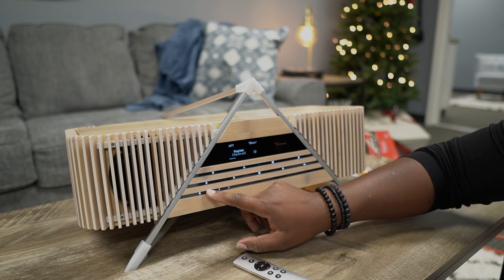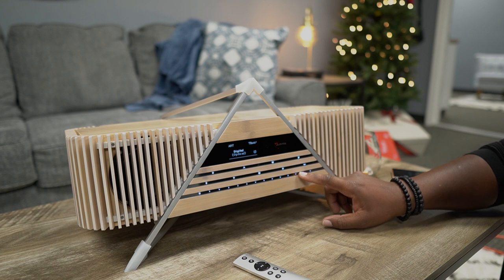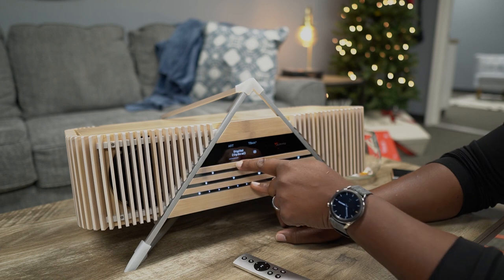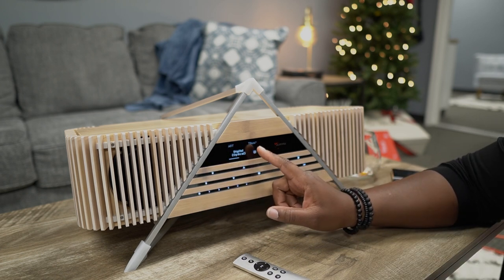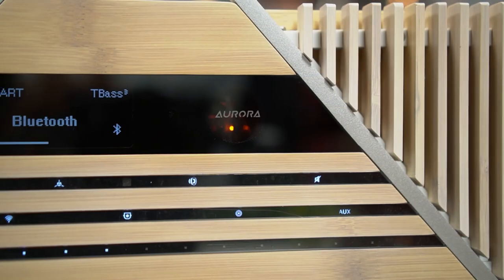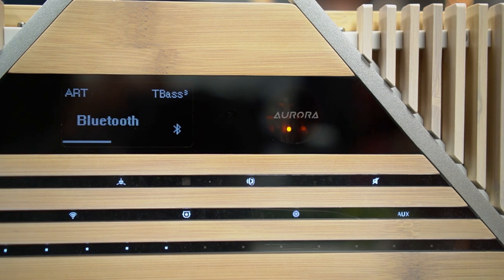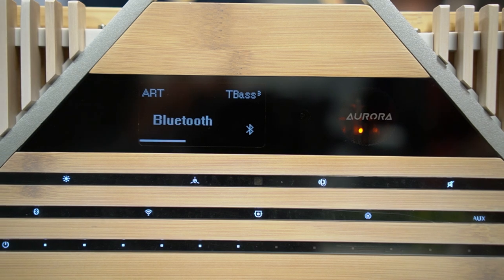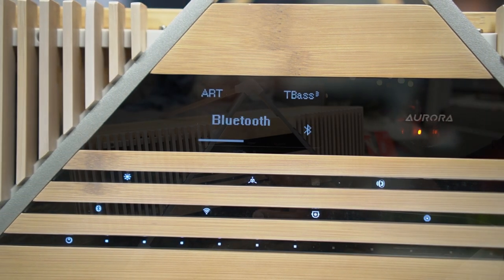There's your power button, which I won't touch, but we can slide this volume right here — that is slick. Right here we have T-Bass, which is true bass, and it says one. If I hit it again, it goes to two — true bass two and true bass three. So you got three different levels of true bass. Right now we have it on ART, which is automatic room tailoring.